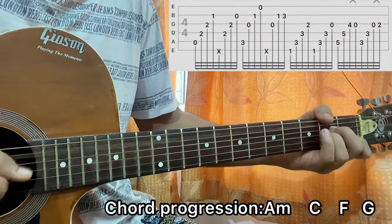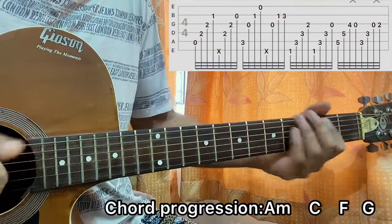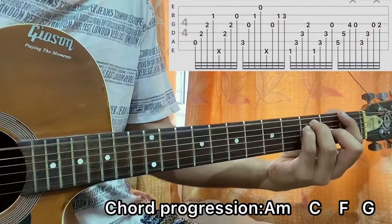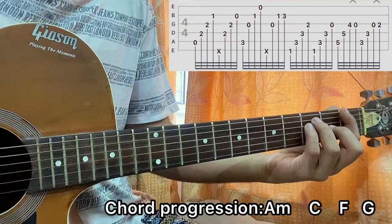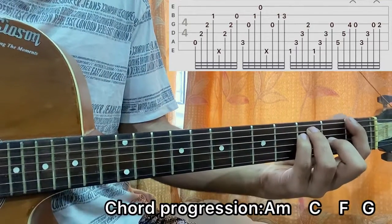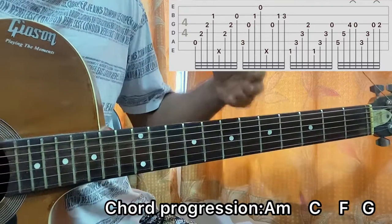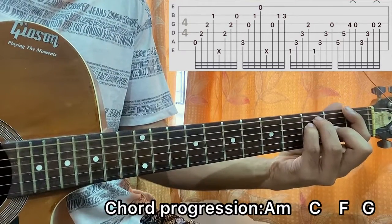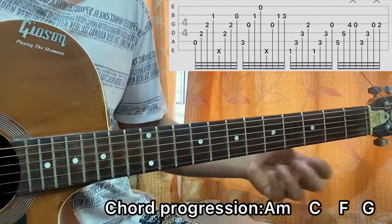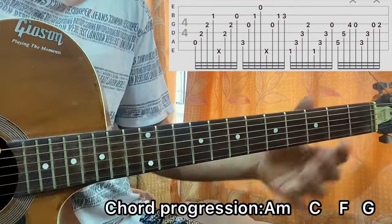Then you hit the F major chord. I play it like this: E1, 3 on A, 3 on D, G2. Then you hit E1 again, A3, D3, and open G. Notice there's no mute for the F major chord. If you want, you can do a small mute, but make sure you hit E, A, D, G all the time — E, A, D, G — so the second time the G is open.